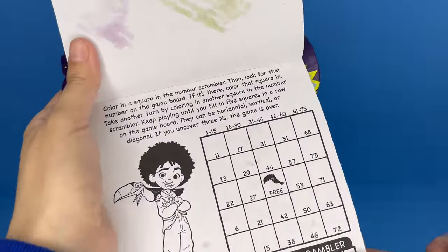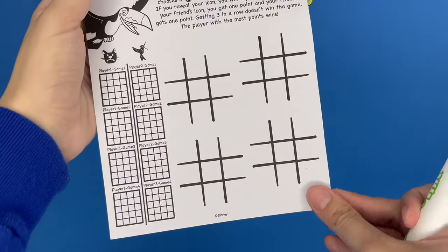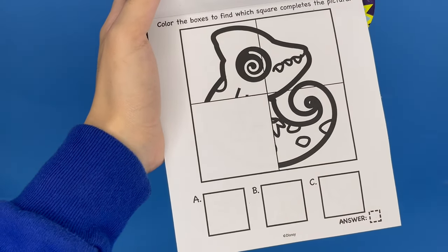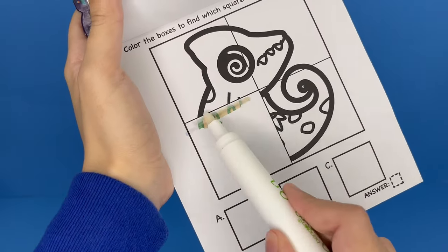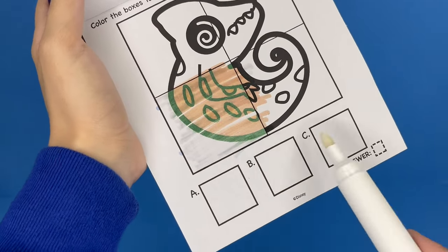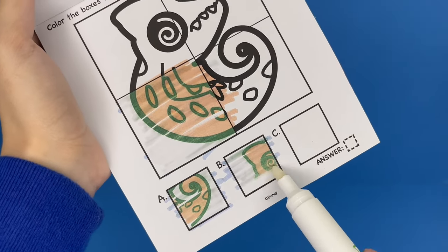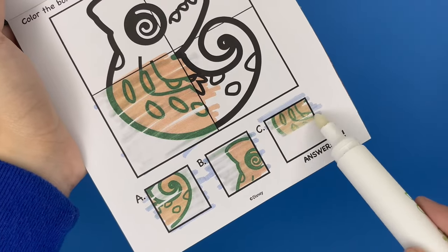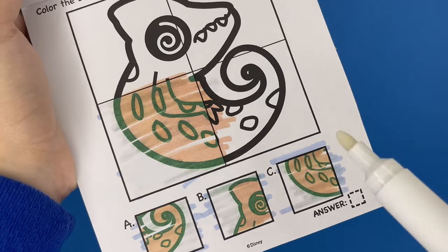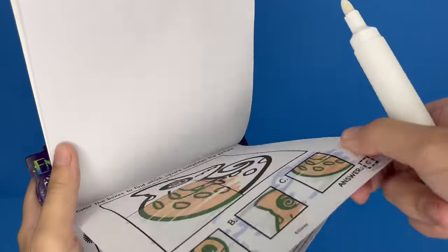Let's see what else we can do. This one looks really detailed, so I'm going to skip it. This is a tic-tac-toe so you can play with your friends. Color the boxes to find which square completes the picture. I'm going to color this box first — this appears to be a chameleon. We have to figure out which one of these boxes matches it. The answer is C, and letter C was correct. That was really quick and easy.